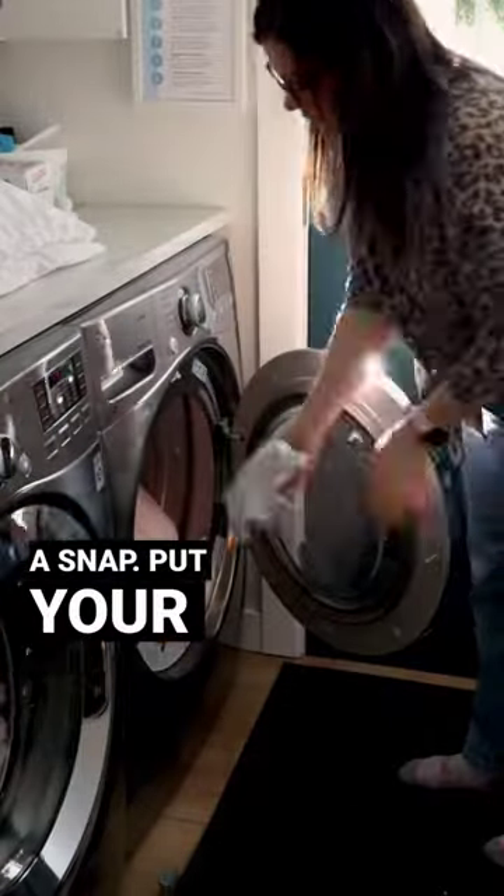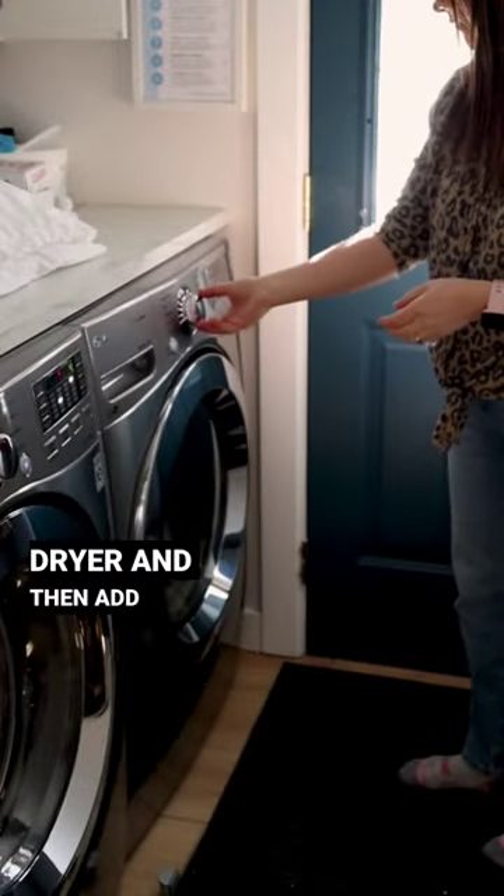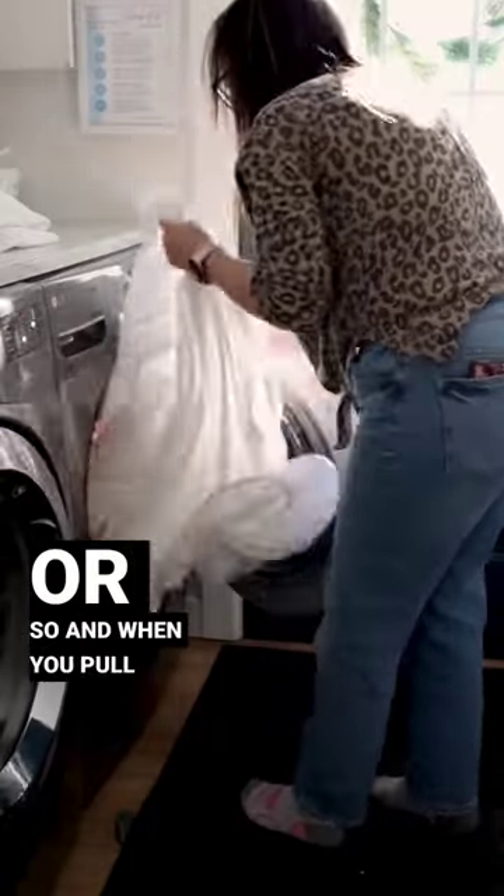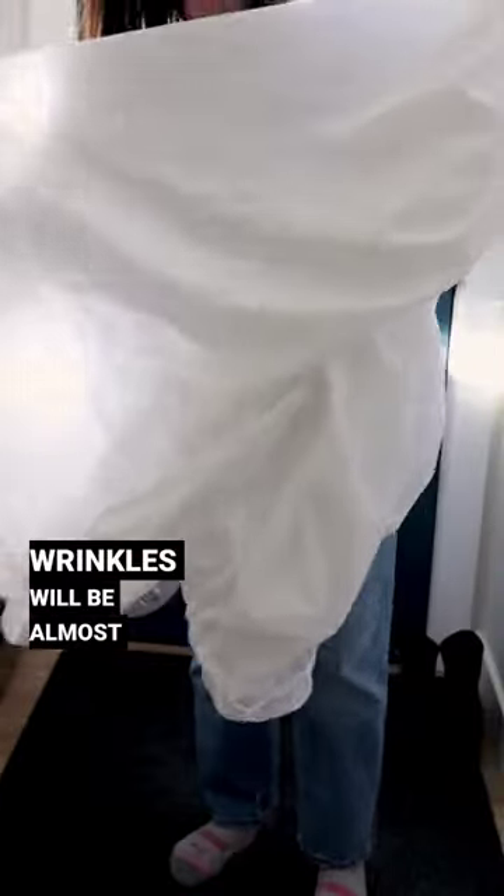Do your cotton sheets come out of the dryer super wrinkly? Here's a hack to get those wrinkles out in a snap. Put your sheet back in the dryer and then add a damp cloth. Dry the sheet for 15 more minutes or so and when you pull it out the wrinkles will be almost gone.